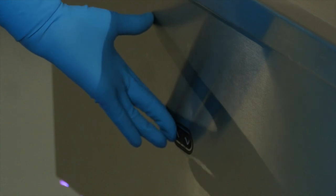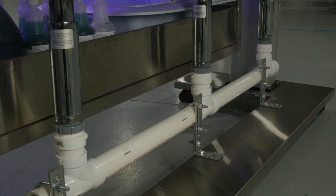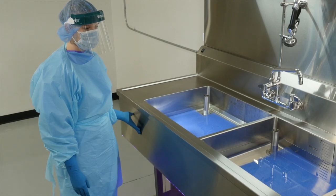The sink's height adjustability meets OSHA ergonomic guidelines by easily raising and lowering the working levels for technicians, so they can perform at their best at a comfortable level while reducing repetitive task injury and fatigue.